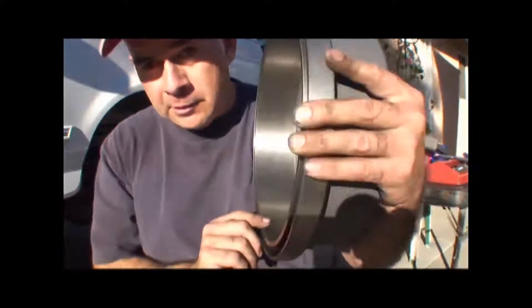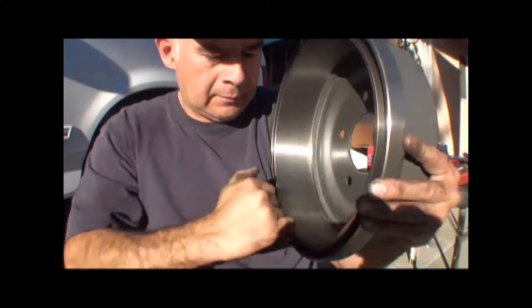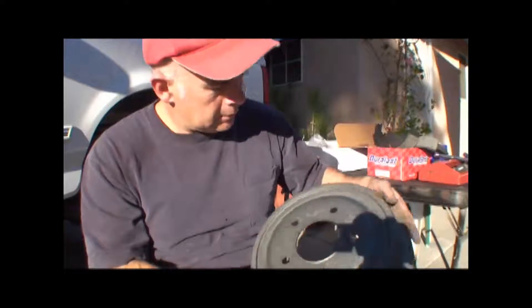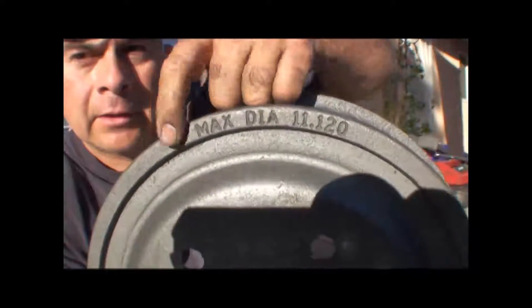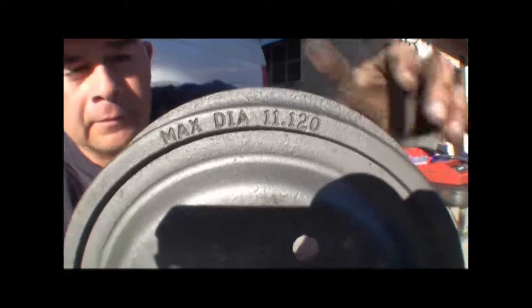Normally what they do at a brake shop — you take it someplace — they'll put this on a lathe and grind it down so it's all smooth and like brand new again. Also, on your drums, see what it says right here? Max diameter. That's the biggest you can resurface these down to. After that, they're no good. Typically that's why you have to buy new drums — because they're just worn out.